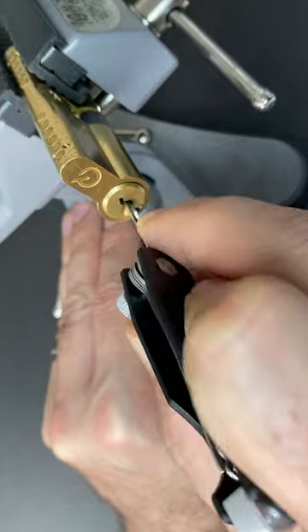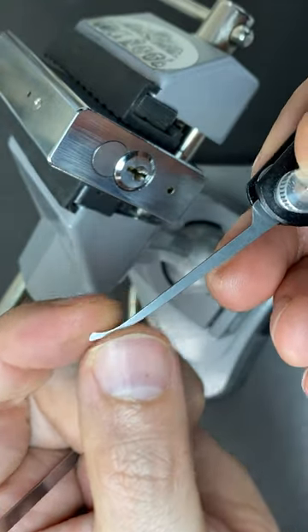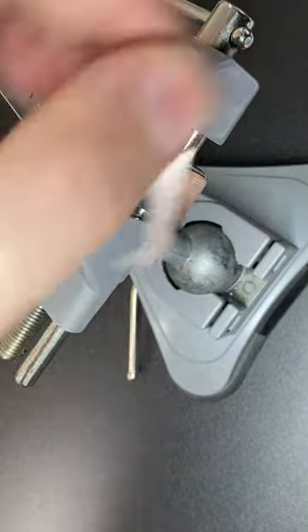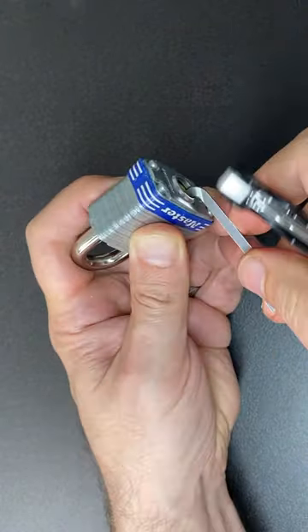Here we have the bogotar opening up a standard six pin Euro cylinder with security pins. Here we're using the deforest diamond to pick a really nice chunky ace padlock and it works like a dream, and then over to a kinetic tool to zip open a little master lock 3.